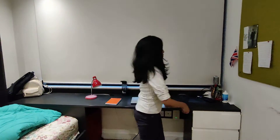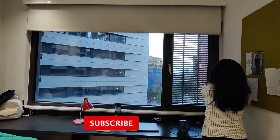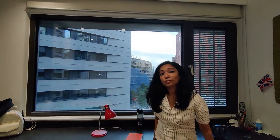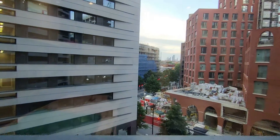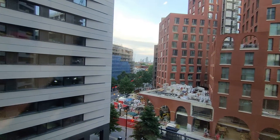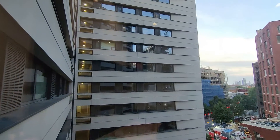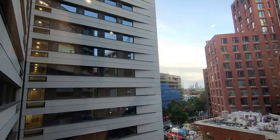Let me tell you about the outside of my room — the view. This is the outside of my room, and it looks very beautiful and very refreshing. It gives me a lot of positive vibes, especially in the early morning.